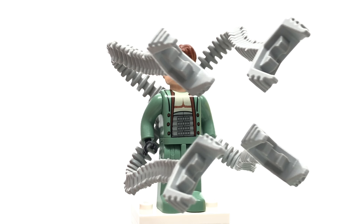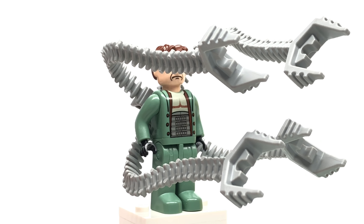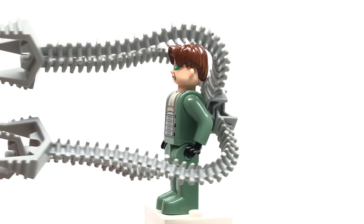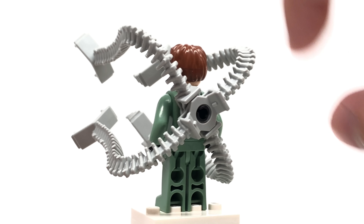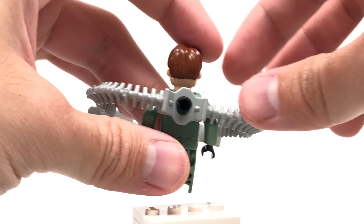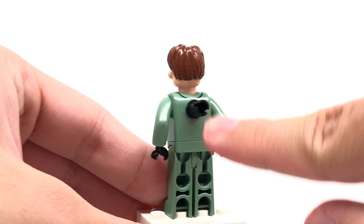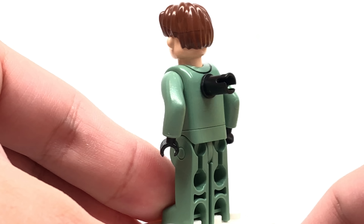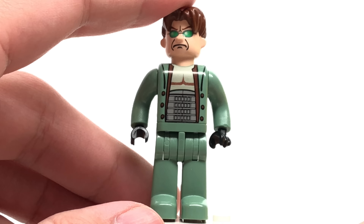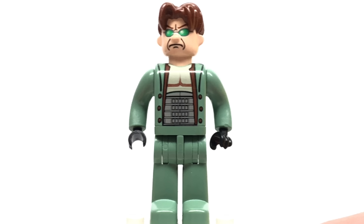And here is Doc Ock, which the design of this uses some really elaborate arms — the tentacles, which are a very specialized piece. They're two separate pieces. They attach via a Technic pin at the back, which is kind of interesting. It's a modified version of the regular 4-plus figure. It doesn't have a flat back like Spider-Man does. But other than that, the figure doesn't look bad. I mean, it looks like Doc Ock from the movie. Maybe a little bit older than he should look, but not too much else going on here.